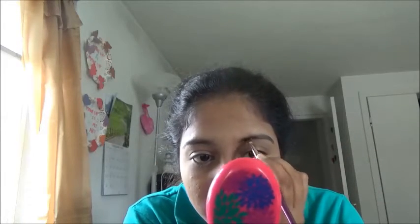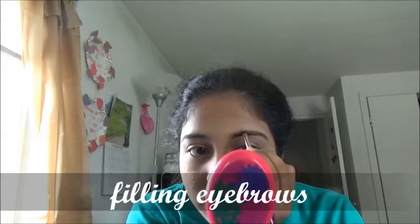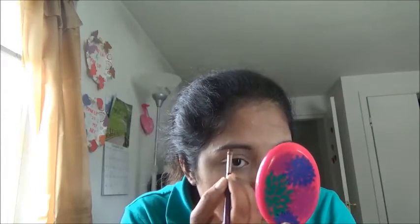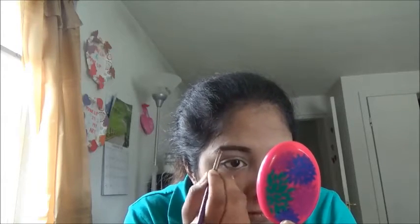Applying brown gel liner and filling my eyebrows in a good shape. After spreading the gel liner, using a shrink makeup brush and spreading the gel liner in an equal shape.